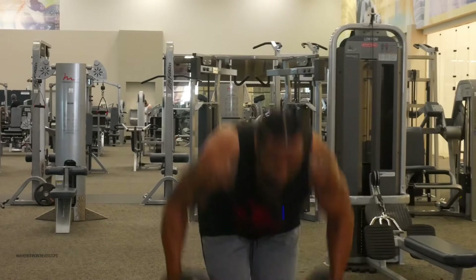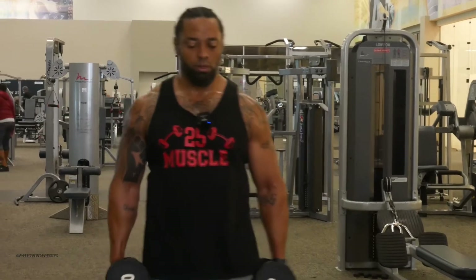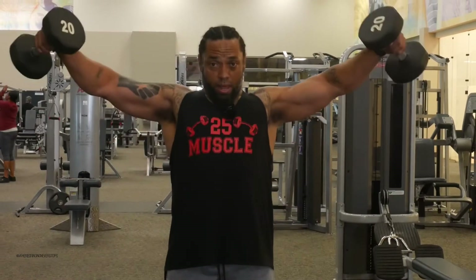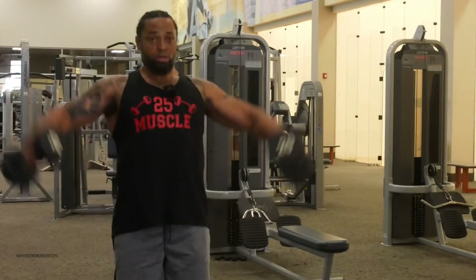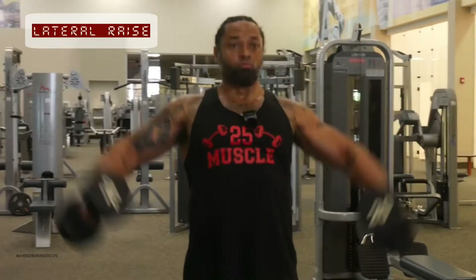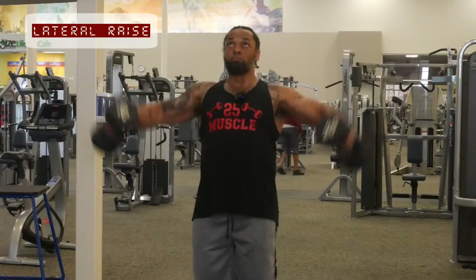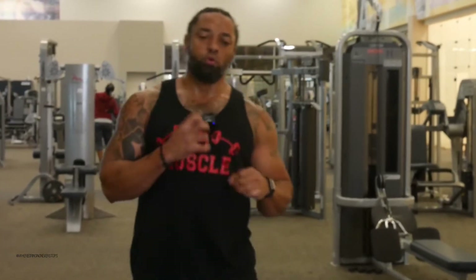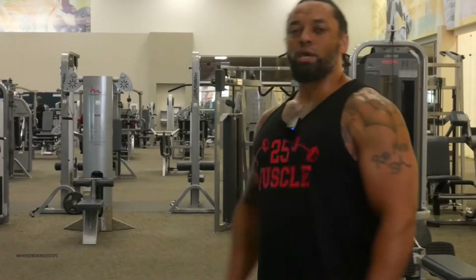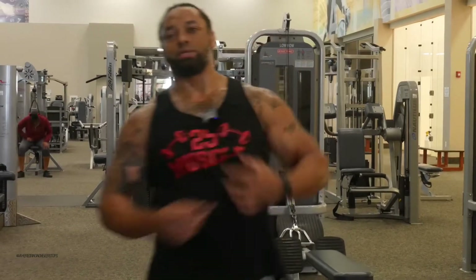So now we're going to grab those same dumbbells — with this exercise, you really need them to be as light as possible. This is called the lateral raise — you come up and squeeze at the top to recruit the muscles you're working. That's the lateral raise. We're working the whole shoulder and back. Remember, it's impossible to only work one muscle because everything is connected — just like life. If you're in shape, your life is going to be in better shape.